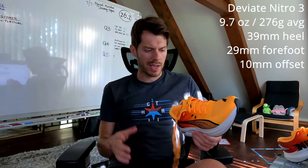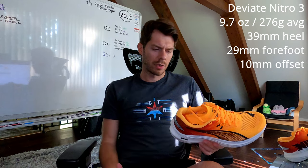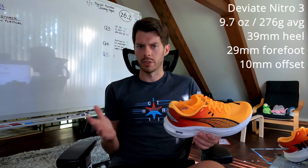The shoe does weigh quite heavy at about 9.7 ounces, putting it at around 276 grams on average, which runs a little bit heavy as a daily trainer. But there are other things to consider here which kind of reduce the impact of the weight or make it negligible for a certain purpose.